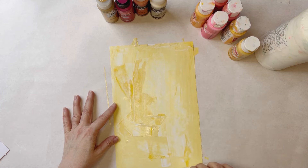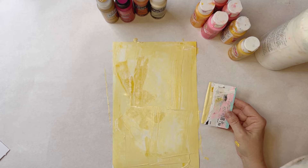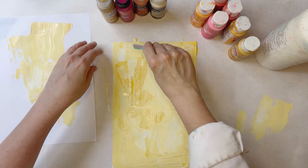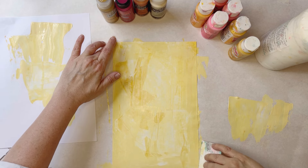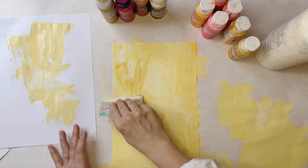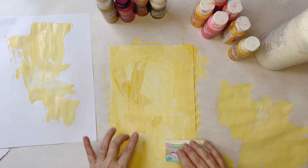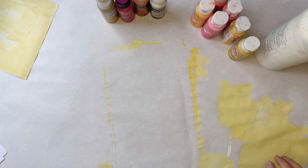Look how quickly I was able to cover that—super fast. I'll grab a piece of copy paper to put the excess on and use my under-paper for other projects. You can be more careful about it if you want it to be really even, but I like having the texture of larger swaths with a little white showing through here and there. I think that looks cool. Okay, that's that technique—easy peasy.